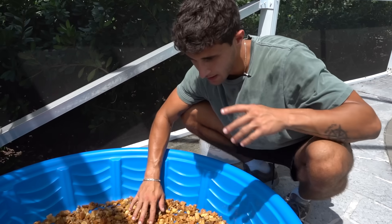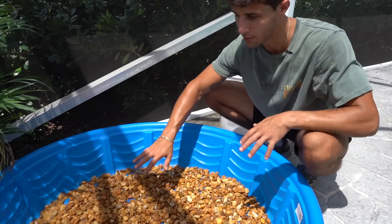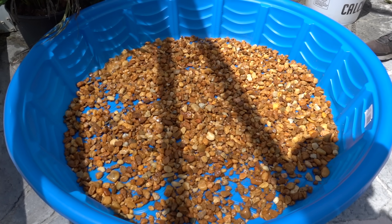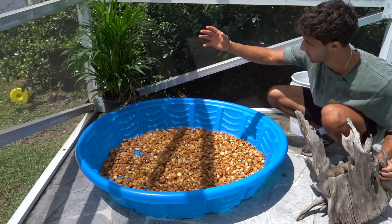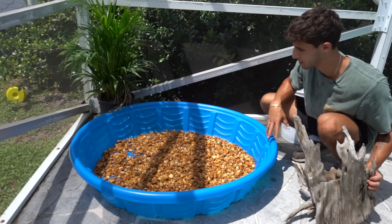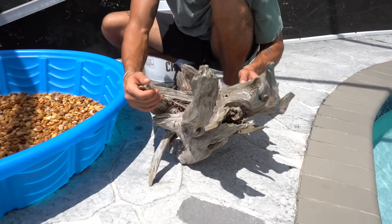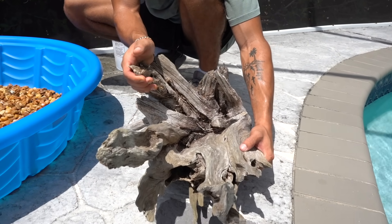We've covered it as much as we can — you'll see some blue here and there, but for the most part it's fully covered. I did get that plant right there, and once it grows it will grow over the pond and create some shade for them. Now we have this big piece of driftwood — I'm going to give it a quick rinse and find a good spot for it.